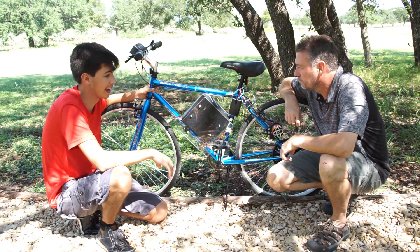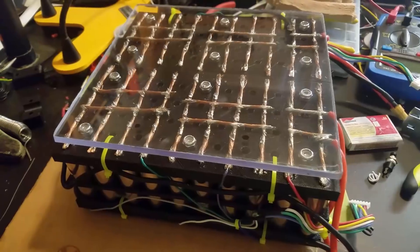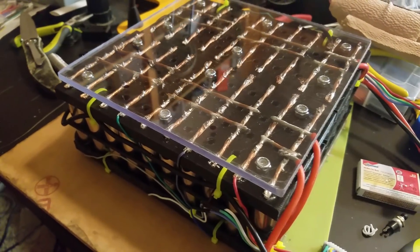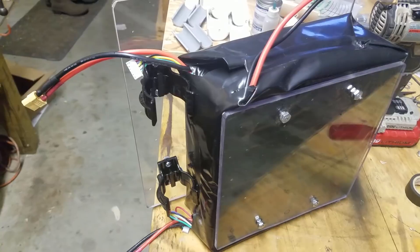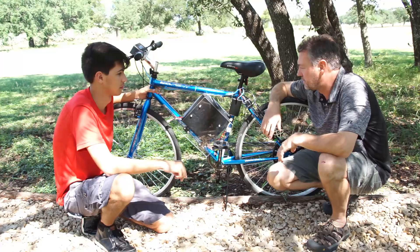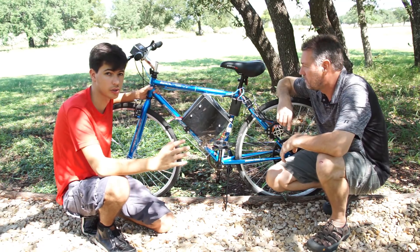It's way cheaper than buying a LiPo of equivalent size — it was an excellent way to go for this project. We had to assemble the thing, 3D printed a lot of parts, and custom built the battery to fit in. It's a 10-cell, 20 amp-hour battery and fits nicely into the space, keeping the center of gravity low.